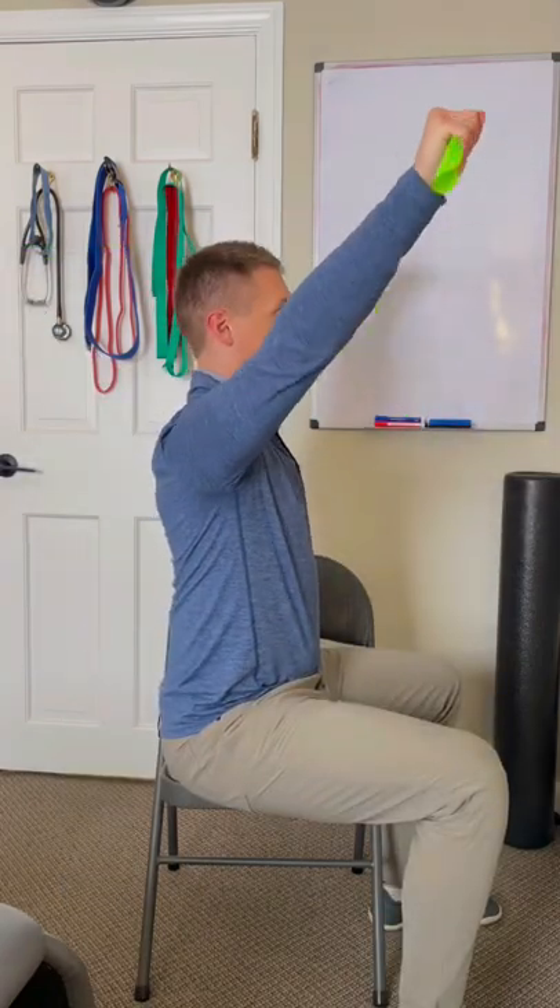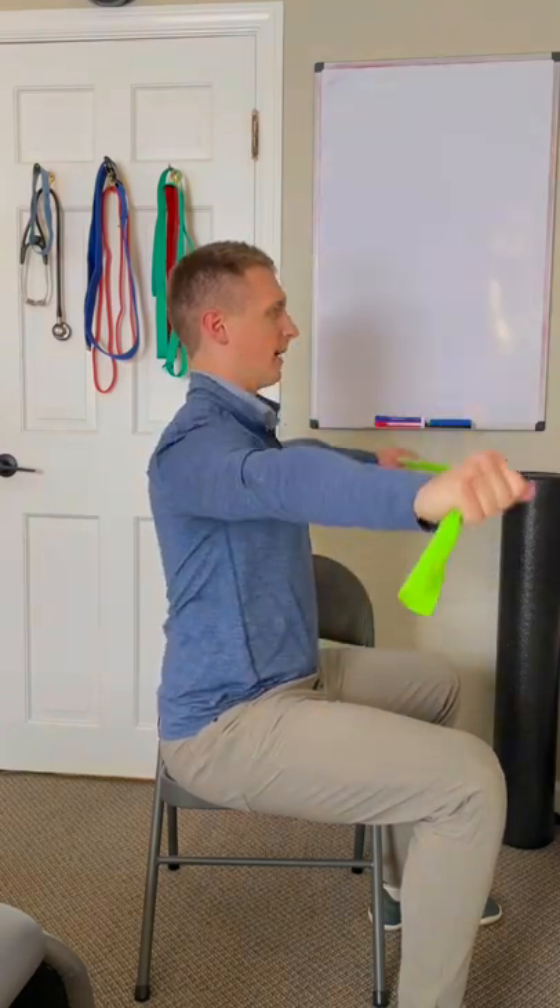If you're more advanced, you can keep that tension in the band while you start to bring it up and down. Again, not trying to shrug into the shoulders.